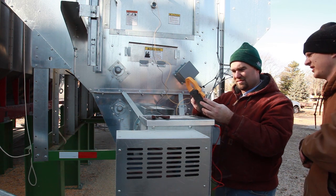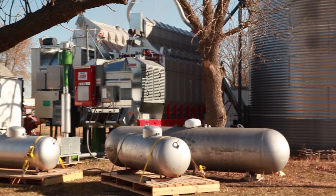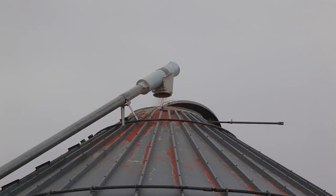On day one of the testing, the Sukup TC163 grain dryer was first attached to a larger LP tank and was then run through a stabilization period that lasted approximately one hour. The grain used during the stabilization period was transferred to a dry holding bin.